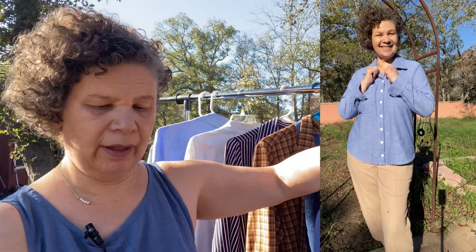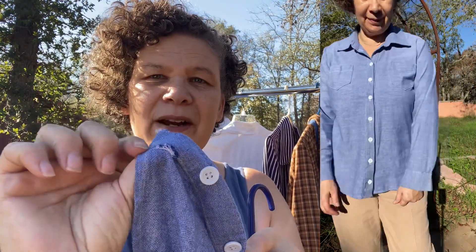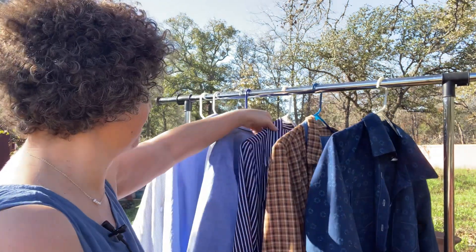It is starting to come apart at the very bottom and I don't know what causes this because I was so careful when I was sewing it. You can see it's doing that on both sides, which kind of drives me nuts. I don't even know how to fix it — if you know, please let me know down in the comments.